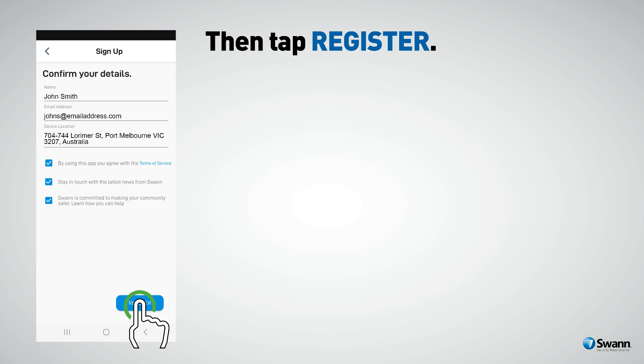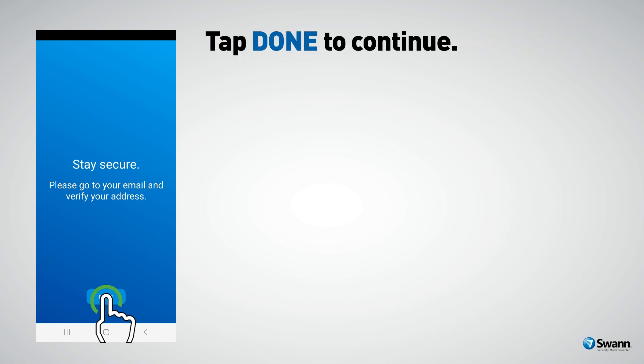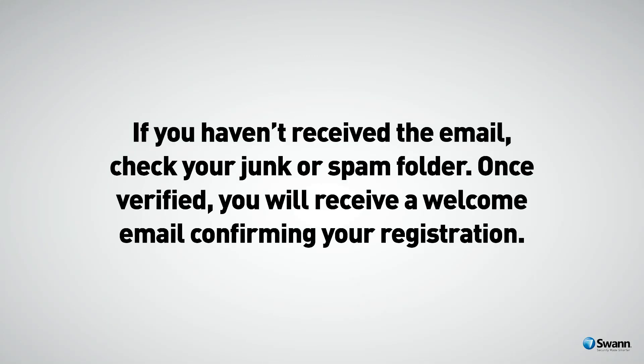Then tap Register. You will receive an email asking to verify your email address. Tap Done to continue. Pause the video and go to the email app on your mobile device or computer. Open the email and tap or click the link to verify. If you haven't received the email, check your junk or spam folder.